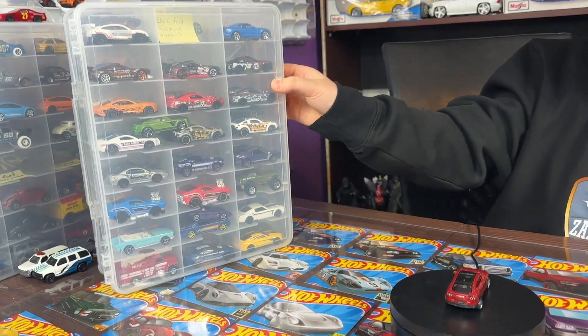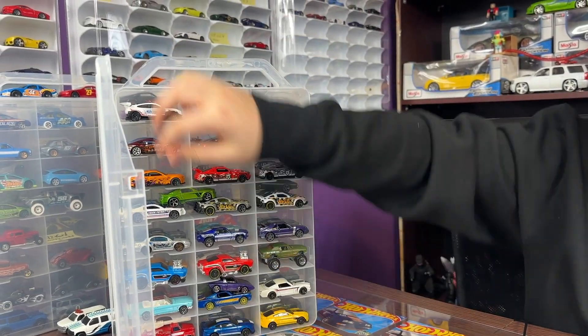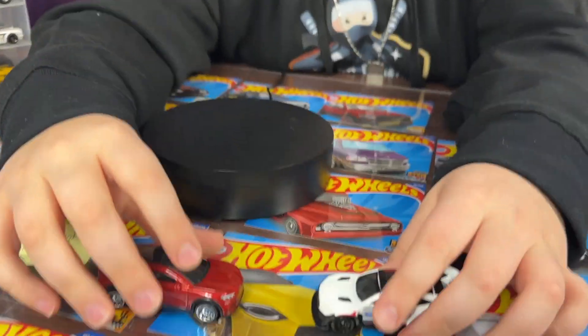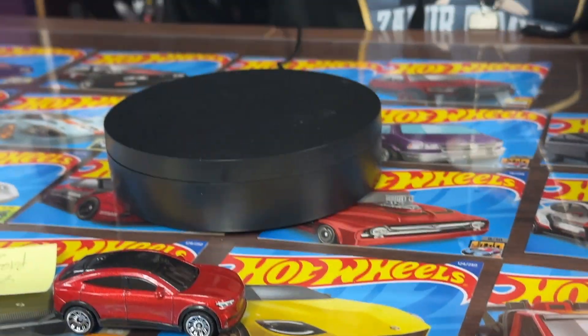Let's pop open our case and we got our other Mach-E - our Hot Wheels one. If I have to compare these two, I like the Matchbox Mach-E, it just looks better.